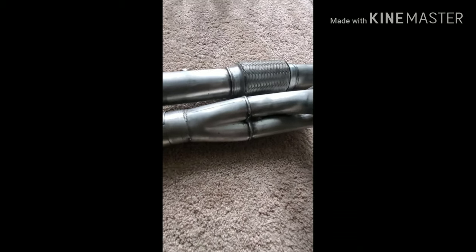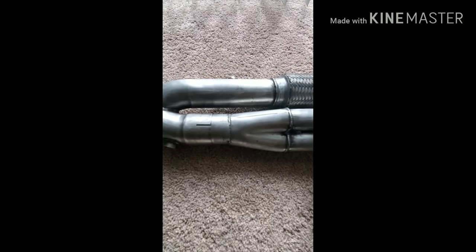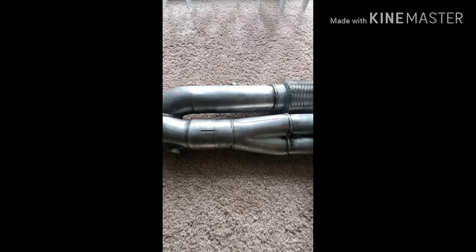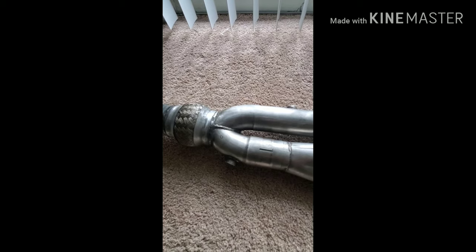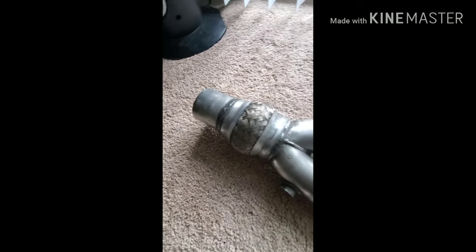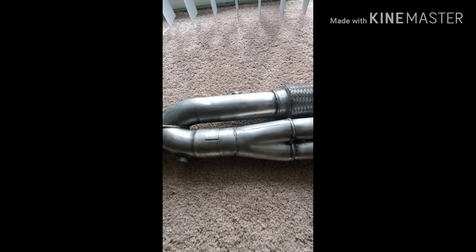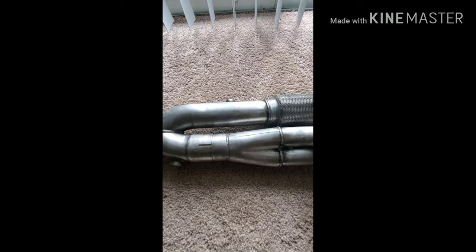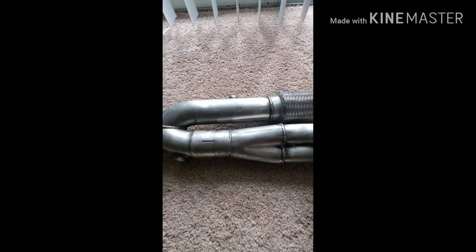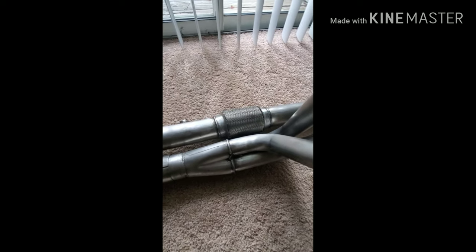That's it. Like I said, I will be putting these on later this week, so I'll get some sound clips. It won't be a true sound clip because the exhaust won't be complete since I have to get the flanges welded, so it'll kind of be open header. But I want to get the car started up and make sure it runs good. We'll just run open header for a week or so while I get everything situated. I'll see you guys next week.